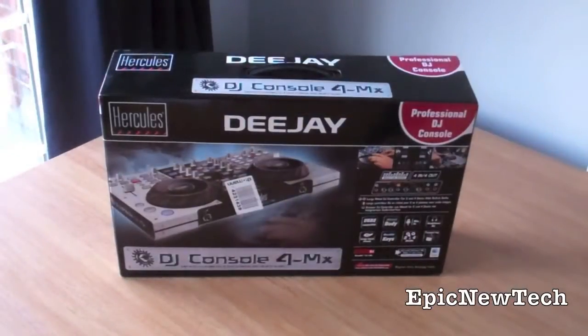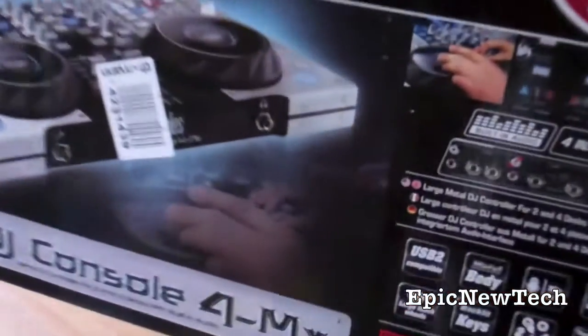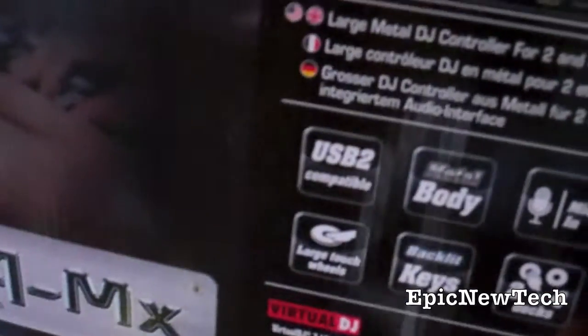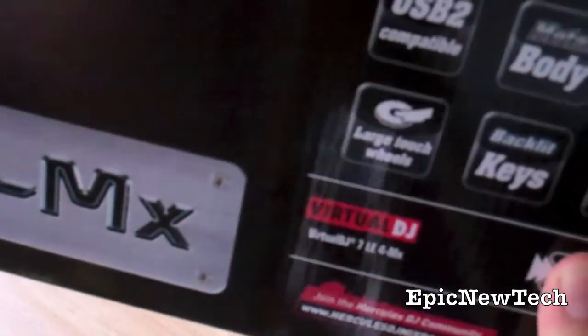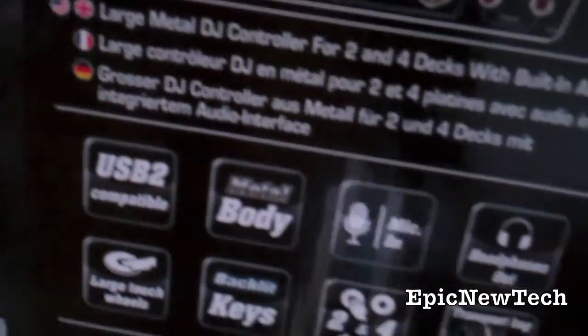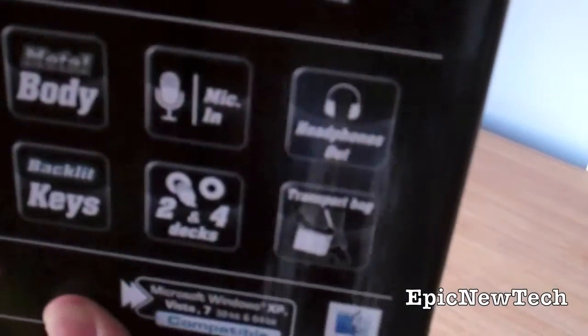So now let's just check out the box. On the front we've got a few of the specs. It's got built-in audio so there's no need for a sound card. It's USB 2.0 compatible. It's got a metal body, a microphone in slot, headphone out slot. It's got two large touch-sensitive jog wheels. It's got backlit keys and it's compatible for 2 and 4 decks. And it comes with a transport bag.